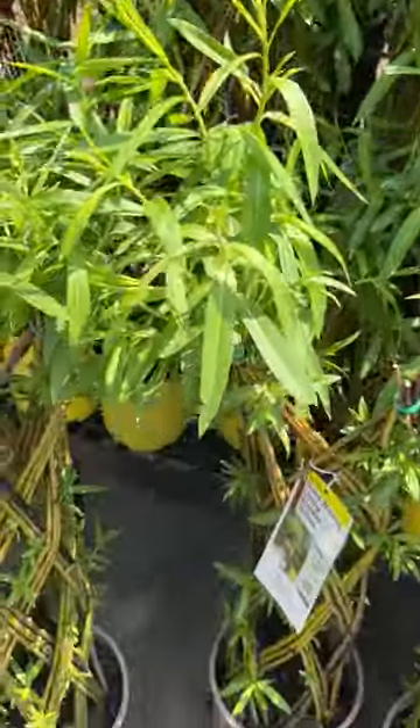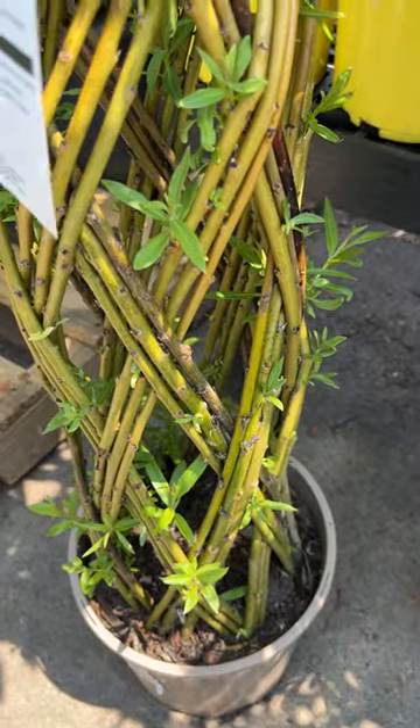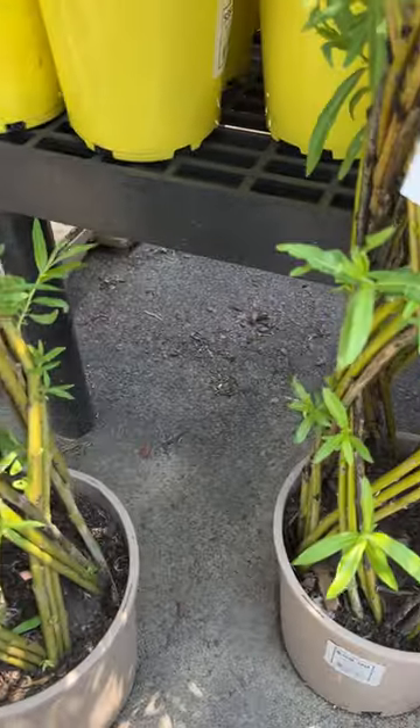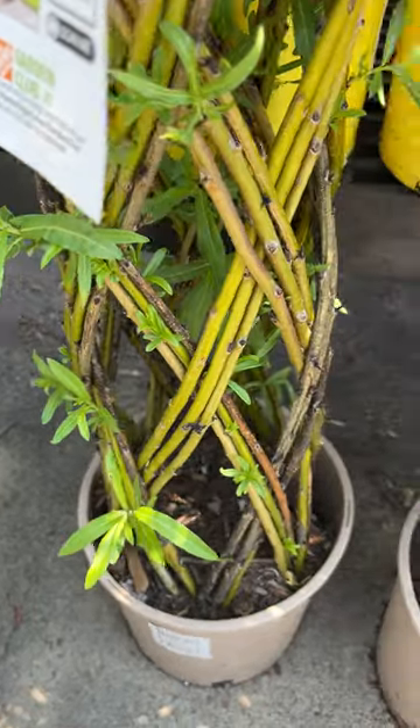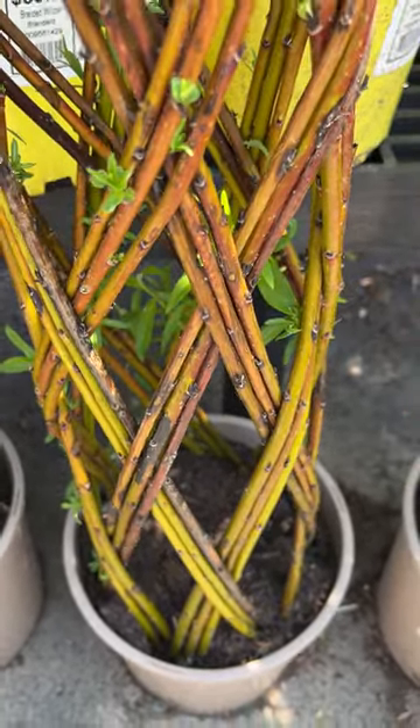I'm not sure exactly what's involved in the maintenance, but it looks like you have all these sprouts coming out of the stem, so you probably have to keep them cleaned off. They look more like a basket instead of a plant.